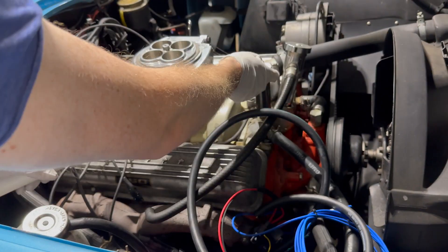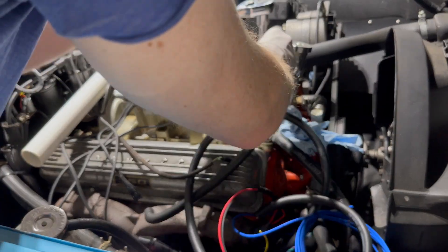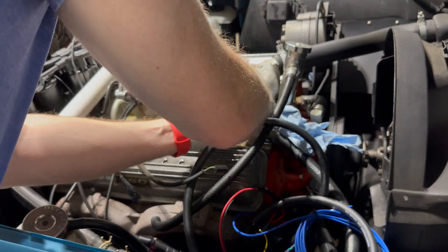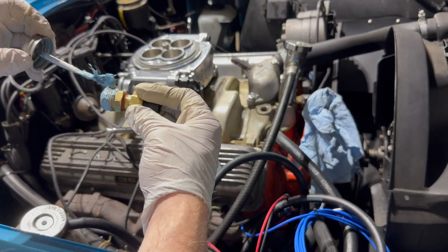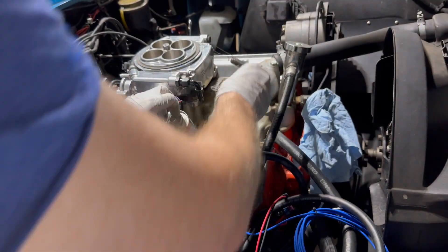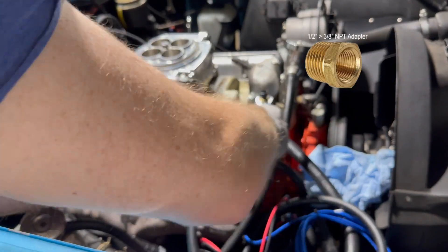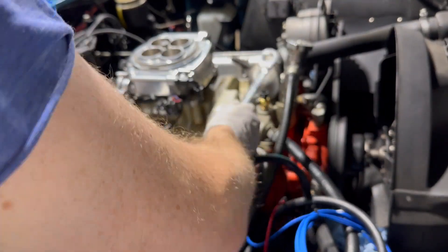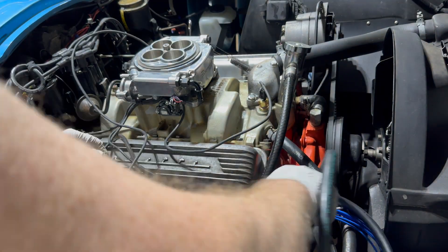Next we'll go ahead and remove the original temp sensor from the intake. This required a breaker bar and a lot of oomph to remove. With the old sensor out, let's make sure the threads are nice and clean and in good shape. In order to use the sensor that came with the kit, I had to get a half-inch NPT female to three-eighths inch NPT male adapter. These are pretty cheap online, just a few bucks. Adding some thread sealant is recommended here as well to help prevent leaks.